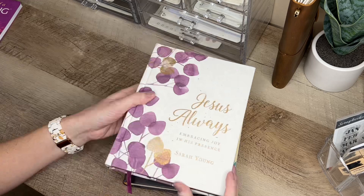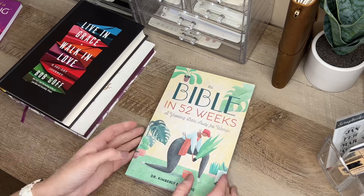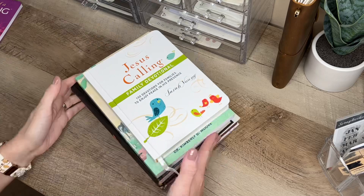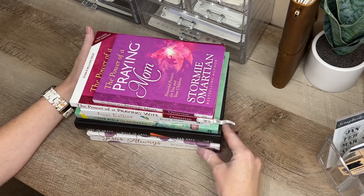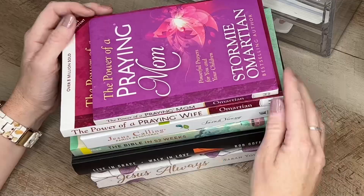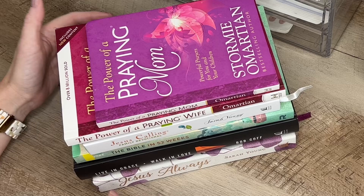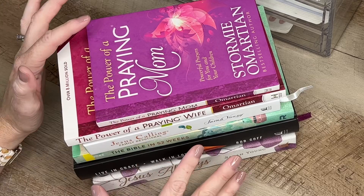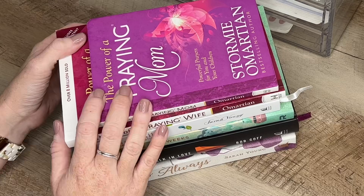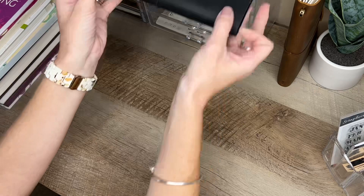I also use Live in Grace Walk in Love and Jesus Always. I am a huge fan of Sarah Young and her devotionals. All these books I've gotten on Amazon or Barnes & Noble — they're not difficult to find. I rotate them depending on what season of life I'm going through, and I like to stick to one book for at least a whole month before rotating to another.